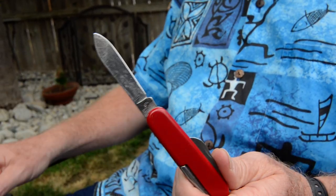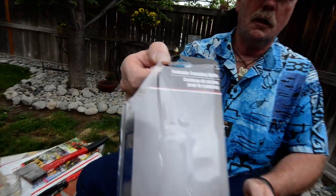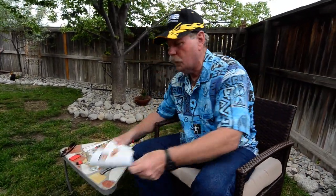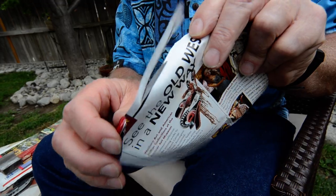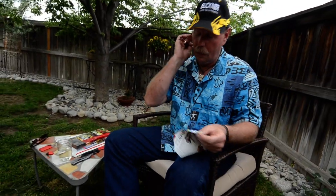My pocket knife gets used a lot. I use it for a lot of stuff — boxes, paper, tape, things like that. I do cut the plastic for the containers that the knives come in. So let's see what condition it's in right now. That's not too bad, but you do have to slice and cut the paper like that.